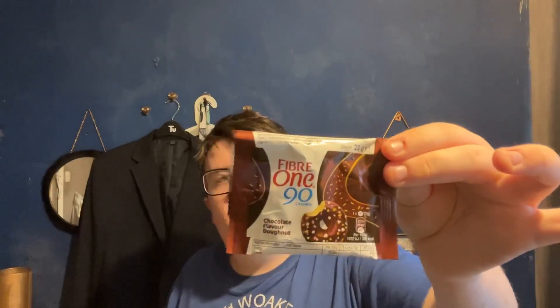I won't be picking that up again — it's just not worth it. I'll give it about a one out of ten guys, because all I can taste is dough. That's all — no chocolate. One out of ten guys.